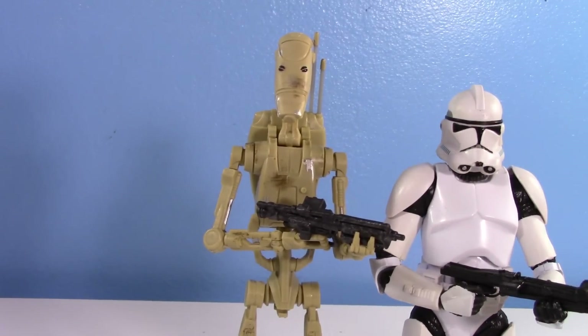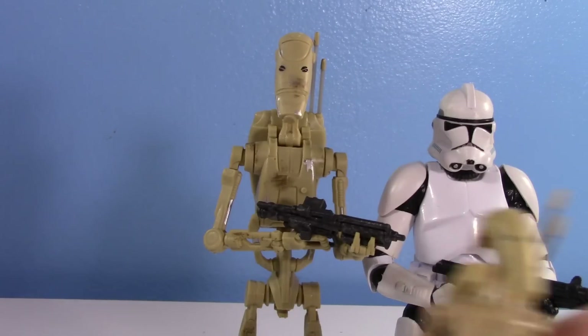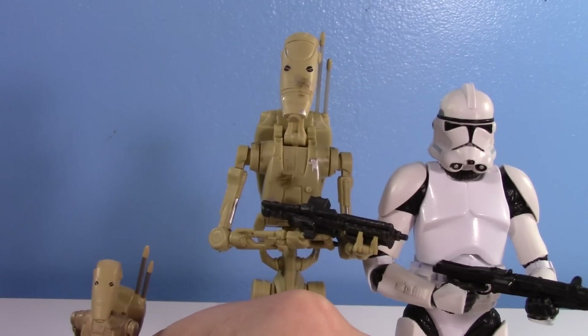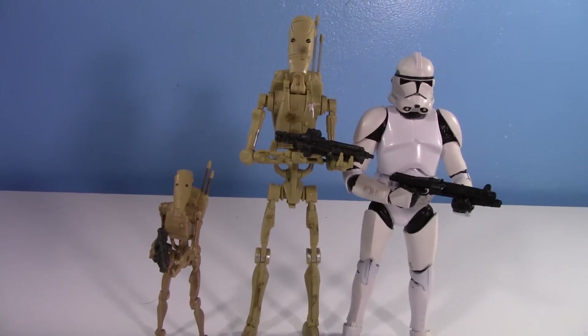A quick comparison: here it is with the six-inch Black Series Clone Trooper. I didn't think Battle Droids were this tall, but apparently they are. It's a little goofy situation in scale land. Here it is also with the TVC Battle Droid — Hasbro's latest three-and-three-quarter-inch effort. He's not too big a fan of standing up, but there it is.